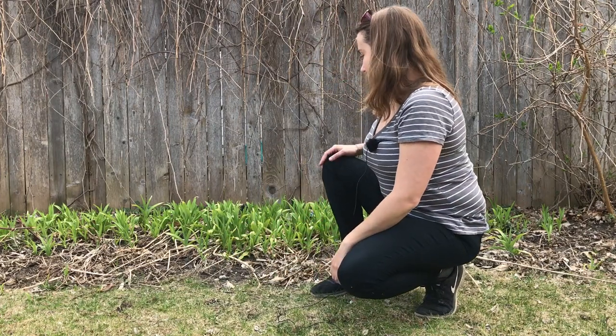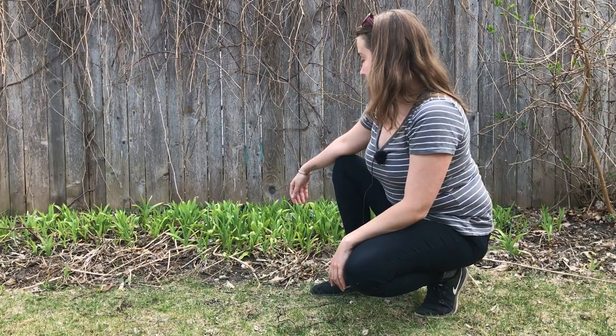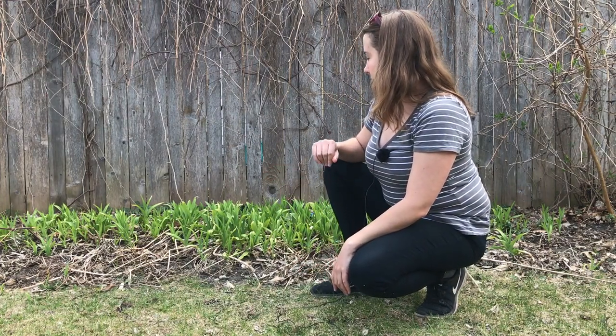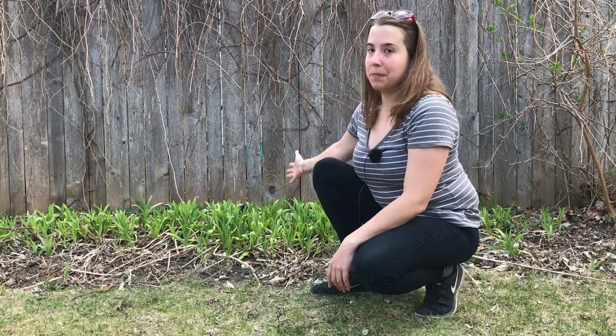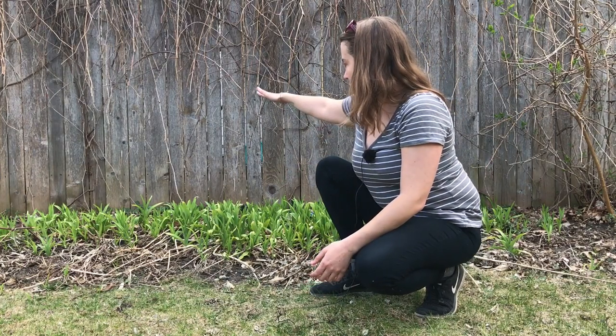Definitely recommend getting them when plants are around six to ten inches tall. When they're full grown it depends on where they're growing, but usually they'll be around two feet tall when fully grown.